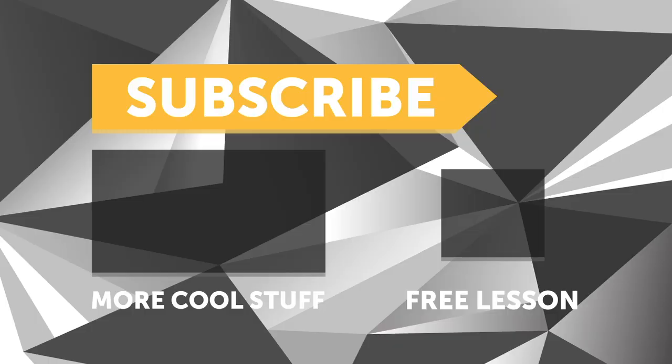Thanks for watching our pre-show. Give me a few moments and we'll get started with today's webinar. If you liked the video, make sure you give it a thumbs up, and if you're not already a subscriber, make sure you subscribe — we release a new video every week. And if you like free stuff, click the link in the description to claim your free spot to our next live lesson.